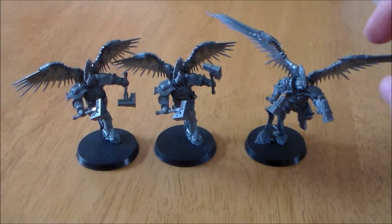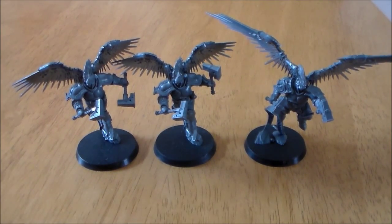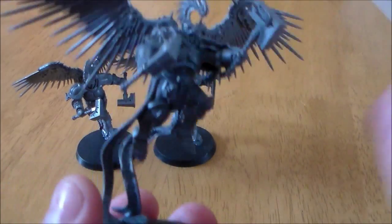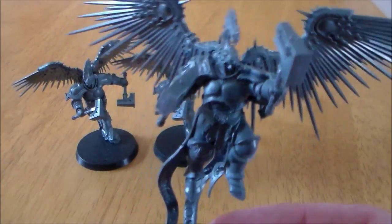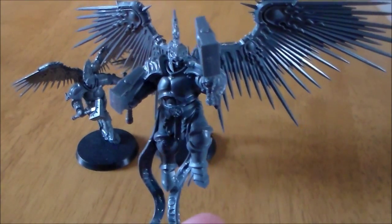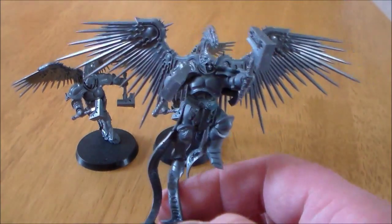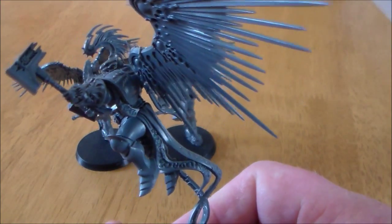This week we have the Stormcast Eternal Prosecutors — the Flying Guys. These are very pretty. I don't want to keep saying these models are great, so I'm going to use a different word: they're pretty, they're very nice looking. I really do like these models. And I know a lot of people are a bit mixed with the Stormcast Eternal guys, but these Prosecutors really are nice.